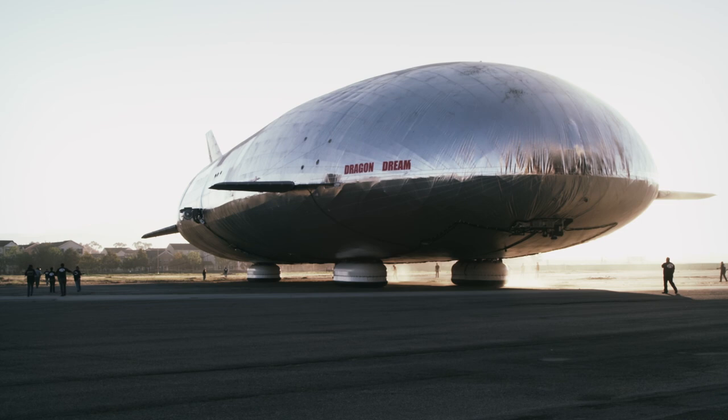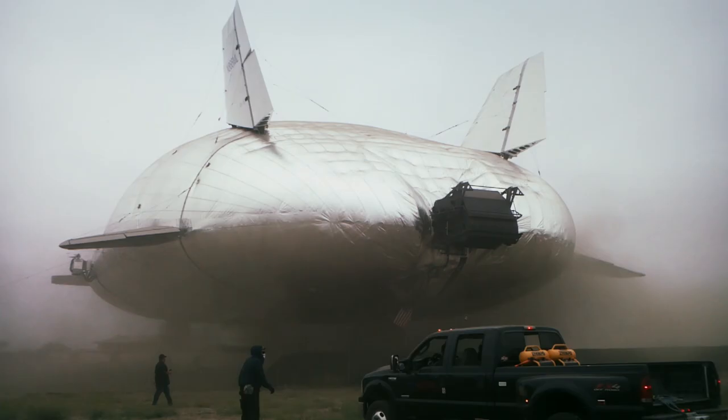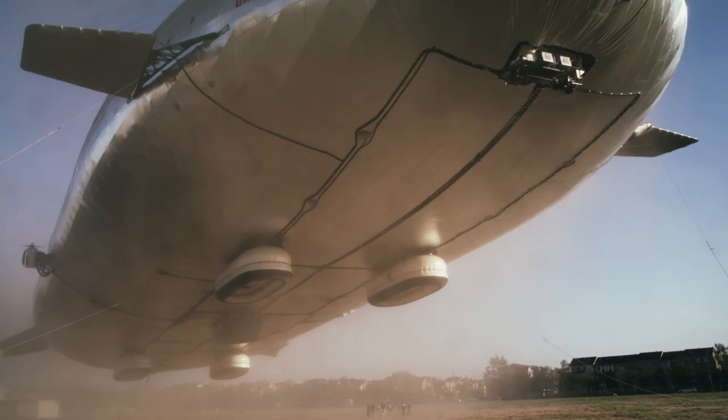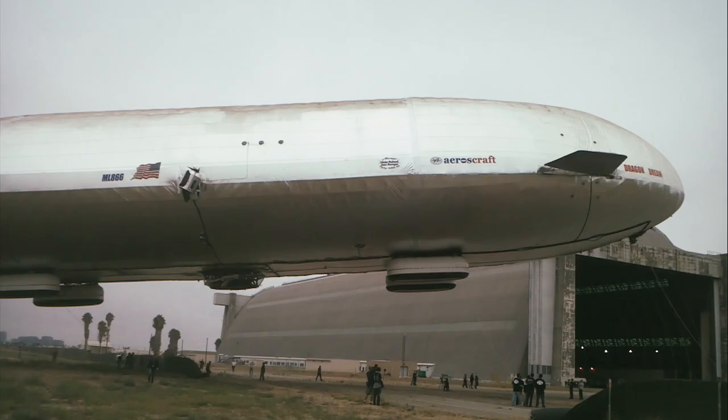Five, four, three, two, one, zero. All engines running. Liftoff. While the Aero's craft's maiden voyage only goes about 15 meters off the ground, the prototype's test flight was a success. Expectations are high — now the real work can begin.